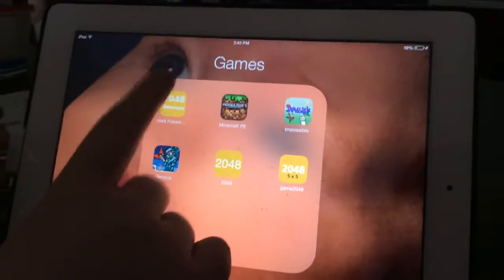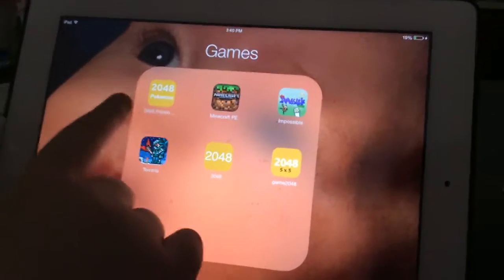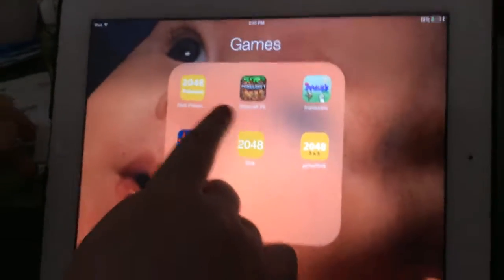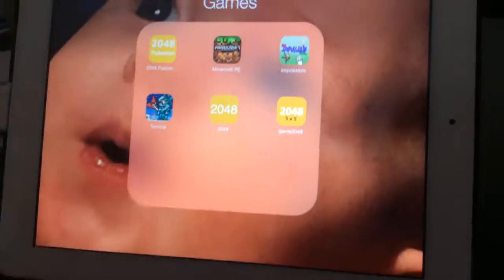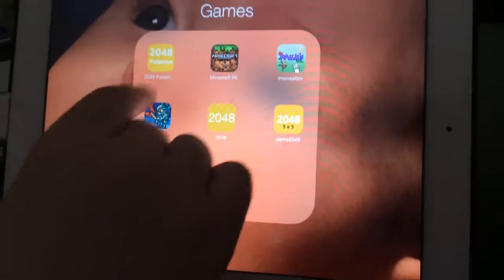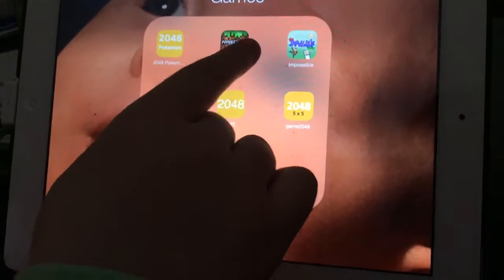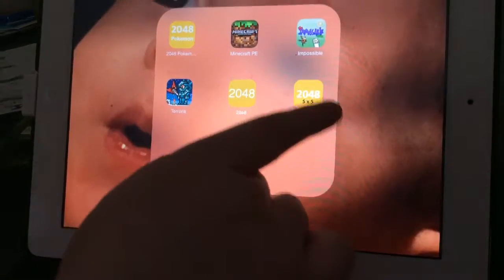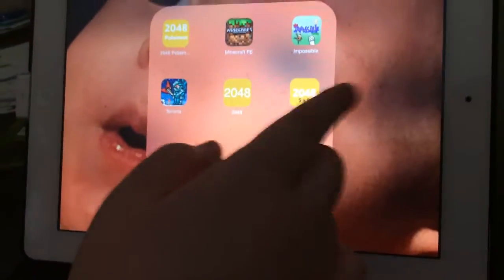And I have — if you ever play 2048, this is the Pokemon Edition because I love Pokemon. What's 2048? Basically you have to connect the same things and it makes a different thing. I'll show you. Okay, we have Minecraft, the Impossible Quiz which I love, Terraria which I don't really play, and then two different versions of 2048. I'll show you the Pokemon one.